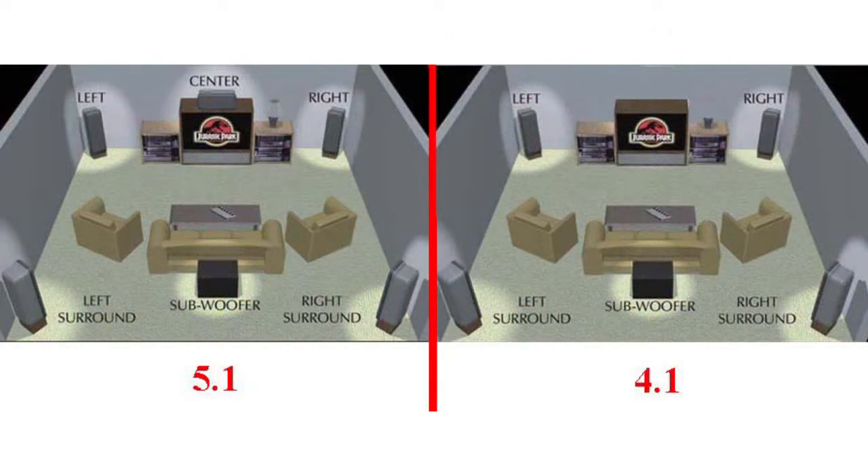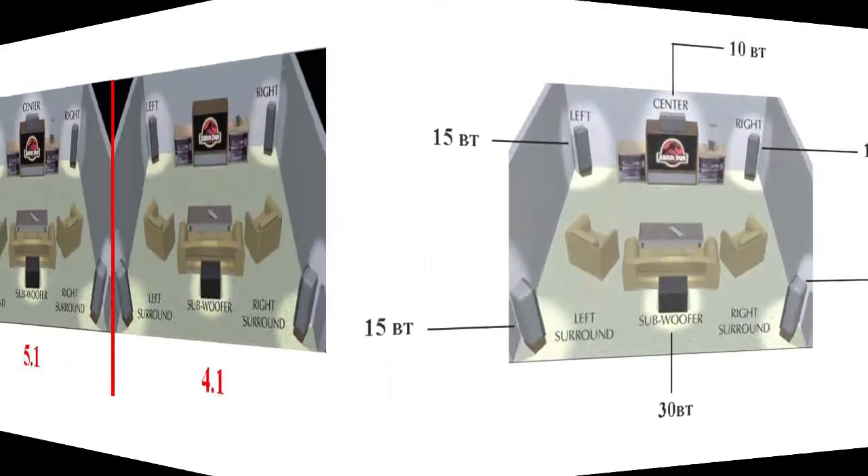Let us look at a simple amplifier for beginners that is also very good in performance. This will be an amplifier built on microchips. First of all, we need to decide how many channels, including the subwoofer channel, we will need. In most cases, we would need five to six channels.